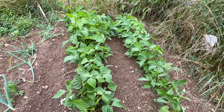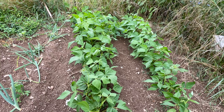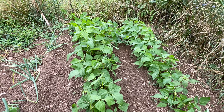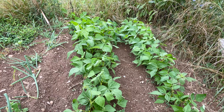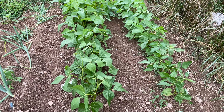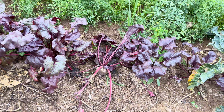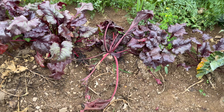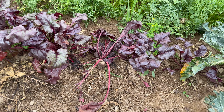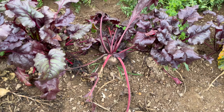Here are some yellow wax beans that my husband snuck into the garden. We just love how productive yellow wax beans are versus green beans — we could get maybe five different harvests off the yellow wax beans. And look how big the beets are; I think they're ready to pull. You do not want big beets — they get woody and they are not edible. So don't let them get too big.